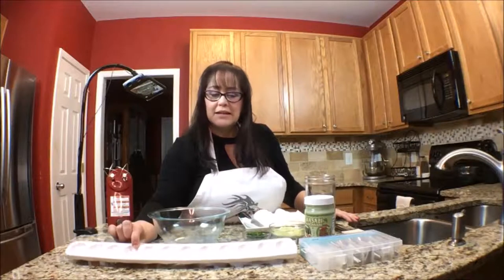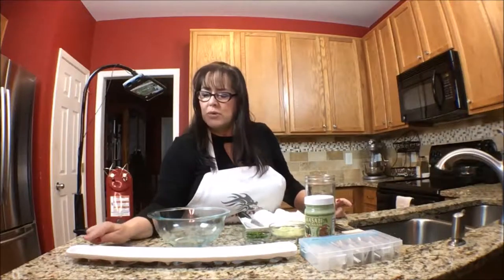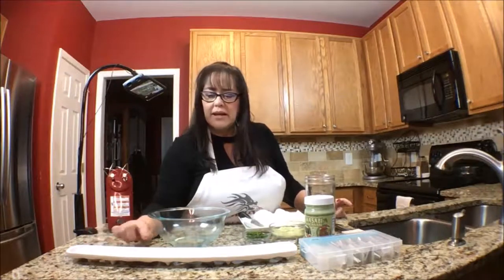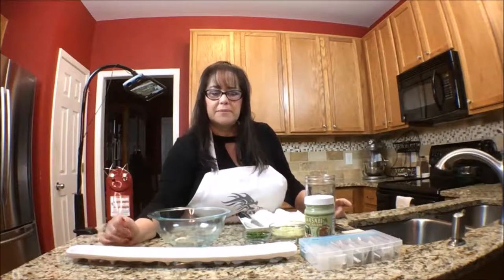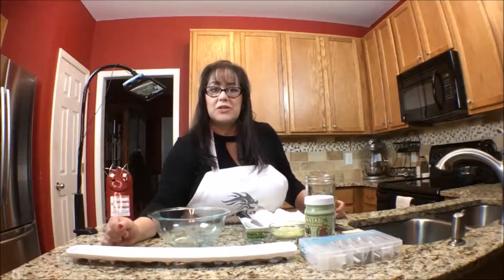Look at that. I think you can use this for things other than deviled eggs. You could put some butter lettuce in here and put muffins in there, or other sorts of one-biters. I'm planning on using this in more ways than just for deviled eggs, so I wanted to share that with you.